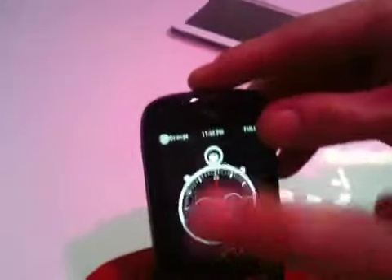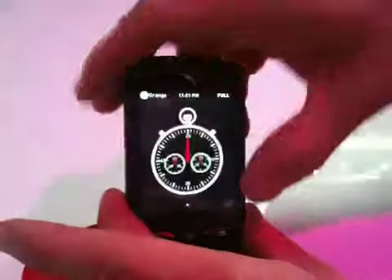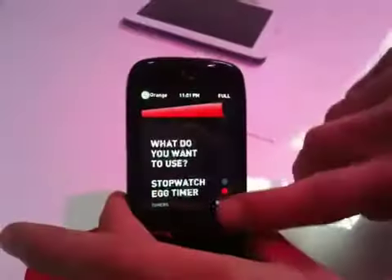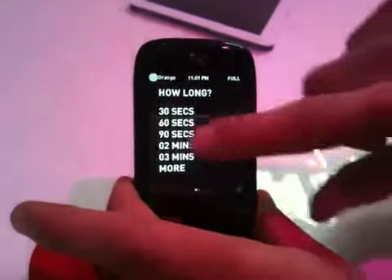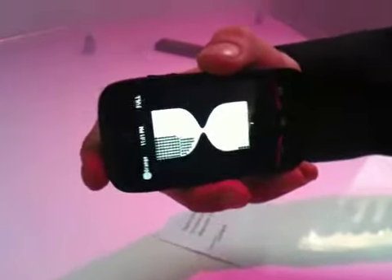This is the stopwatch. If you want, you can turn it into a neck timer — select the number of seconds and then it's a neck timer. If you want to stop it, it stops.